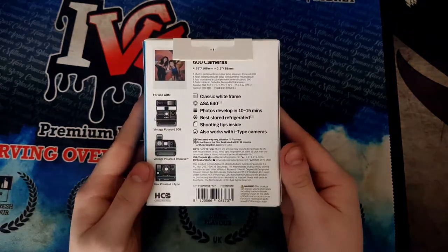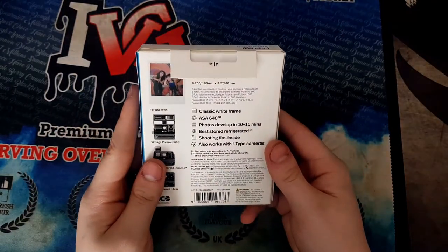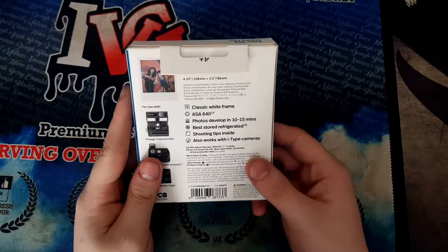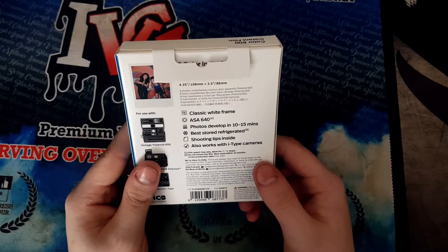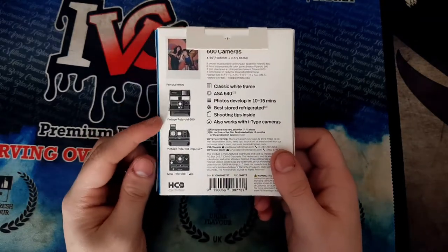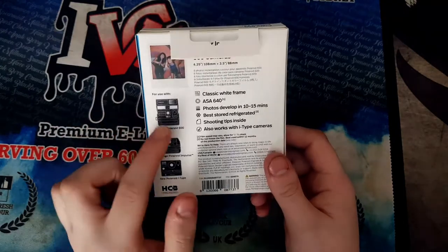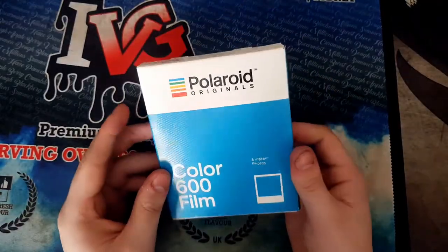So as it says right here: classic white frame — so that's the frame, white. AS4, whatever that means. Photo develops in 10 to 15 minutes. Best stored refrigerated — really? There are shipping tips inside. Also works with i-Type cameras. I actually have a vintage 600 one — not an old 70s one, but more of a 2000s one. But yeah, film.